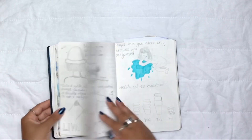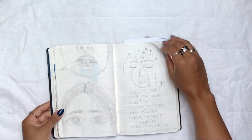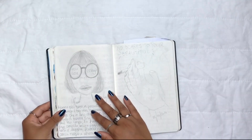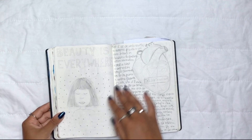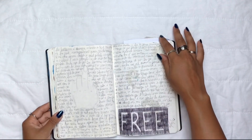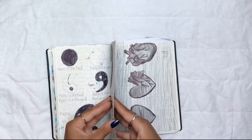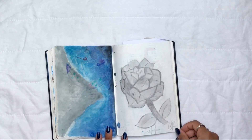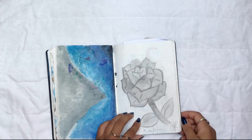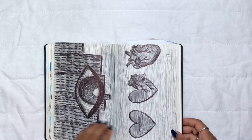I haven't looked at this journal in years — flipping through it now was my first time seeing these pages after about four years. My style has changed a lot since then, and I can see some difference even between the first spread and the last ones within this journal. I used to enjoy drawing a lot; I don't really draw anymore because I'm just not that into it.